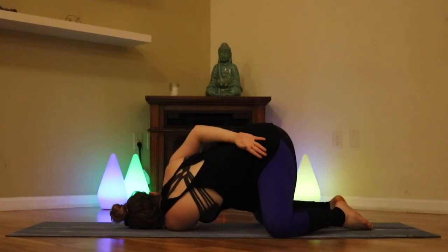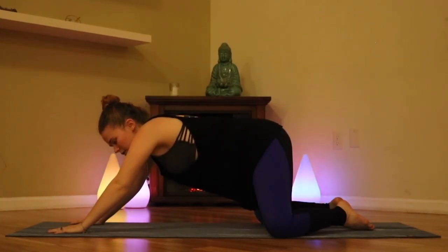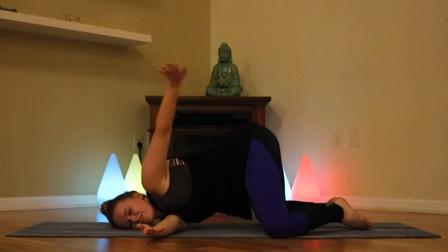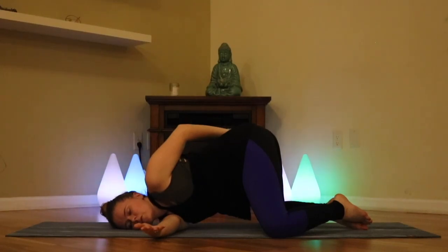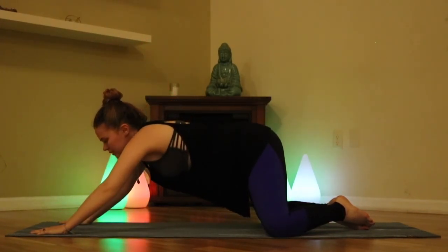We'll take one more breath here, then take that right hand back down onto the earth. Pressing into its foundation, we'll pick ourselves up, taking that left arm back up towards the ceiling and down in line with the right. This time we'll switch off hands — pressing down into the left hand, picking the right arm up towards the ceiling and threading it down and under, resting on our right cheek or right shoulder. The left arm can come back behind if we like. One more breath here, then we'll take that left hand back onto the mat, pressing into its foundation and picking ourselves back up.